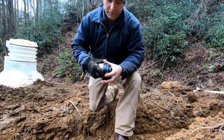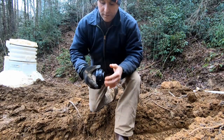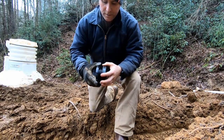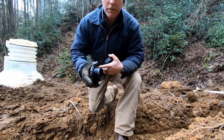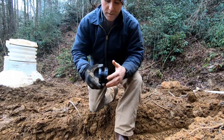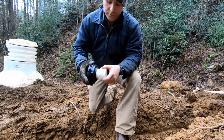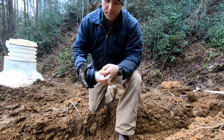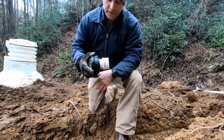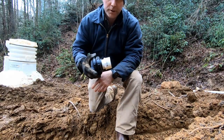We've got these things called bulkhead fittings. We drill a hole in the side of the cistern, put this guy in — it's got a rubber gasket — stick it in the hole, tighten her up, and then you screw your two-inch PVC fitting in there and glue your pipe up. We'll have one of these for an inlet, one for an outlet, and then a smaller one for a vent.